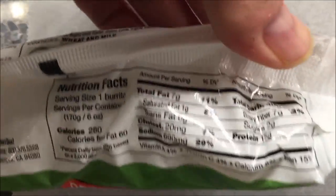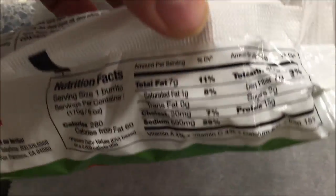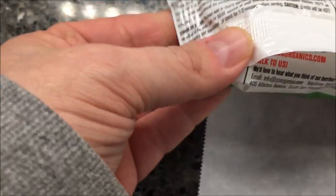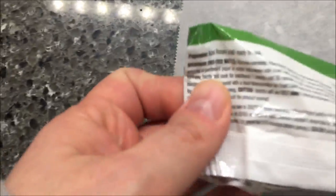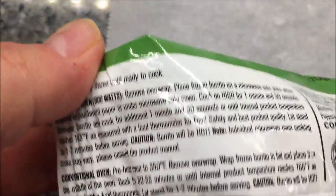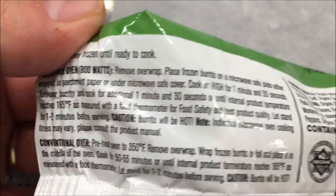Here's the nutritional information — it's kind of hard to see on the wrapper, but that's why I'm showing it here. To microwave this, I've got a piece of parchment paper. You basically remove it from the plastic wrap and wrap it up in the parchment paper.